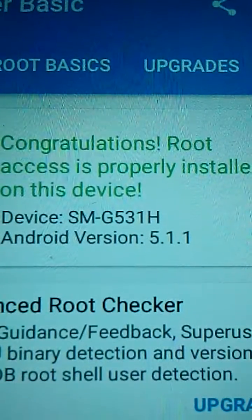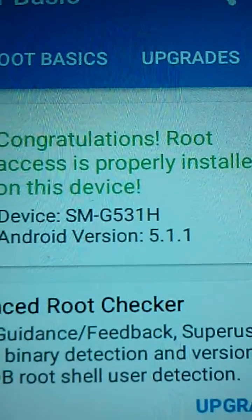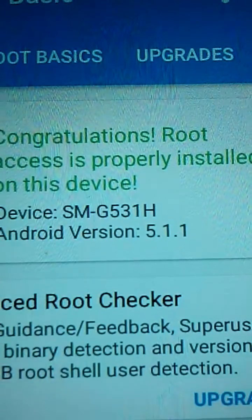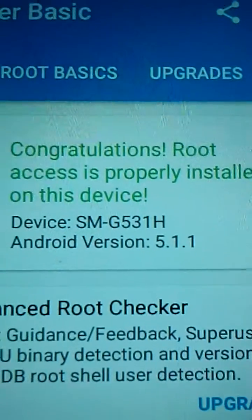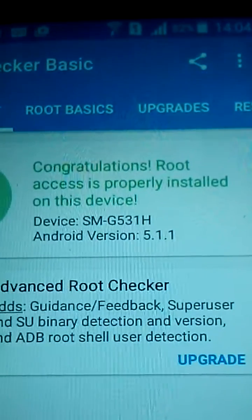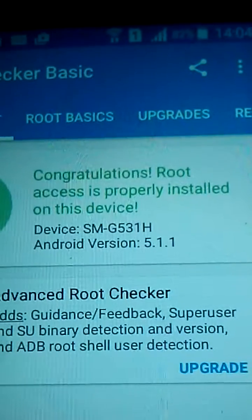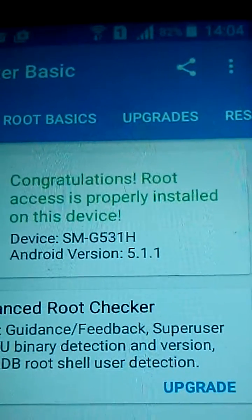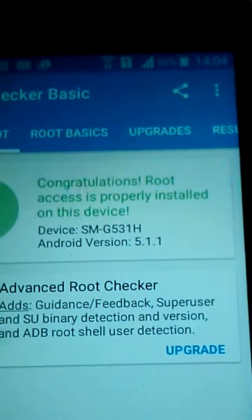I'm not sharing Odin instructions but there are plenty of videos on how to use Odin. I hope you understand where I'm coming from. If you have any comments, please comment and I will try to help. Make sure you wipe — do the factory reset and wipe cache data — because if you start up the phone without doing that, the phone will be constantly restarting and you will get problems. Thank you, I'd like to get your response.